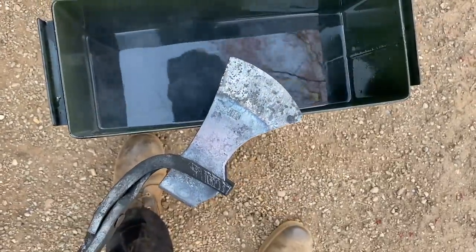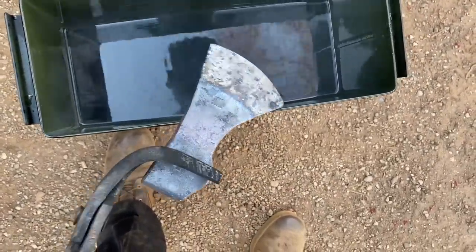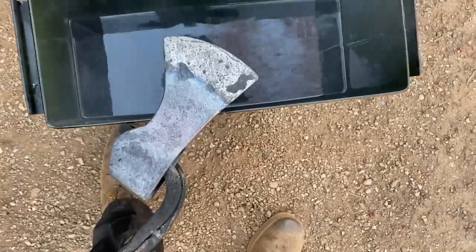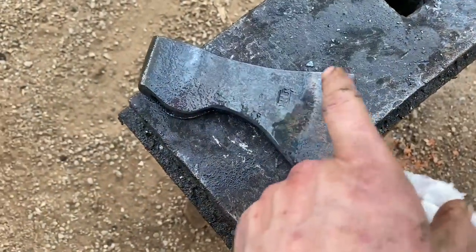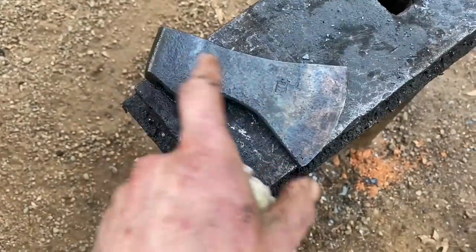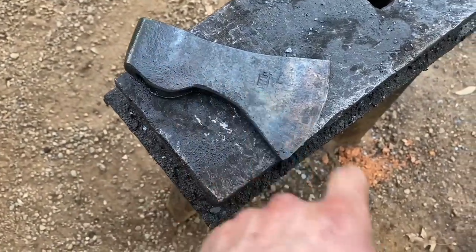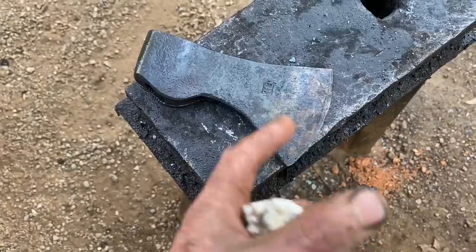Here we are for the quench — watching the colors run, you can see that blue creeping forward. We're looking for about a dark brown on the edge. Here we are after the draw temper — looking pretty good, we've got a nice dark brown on the edge. I rubbed the whole deal down with some boiled linseed oil as it was cooling to give a nice black oxide finish.